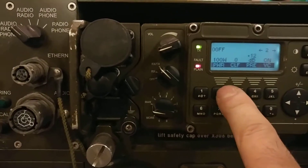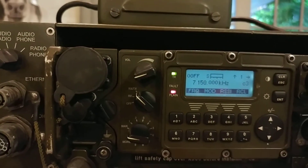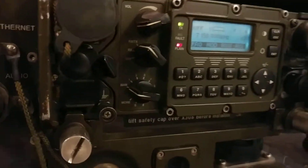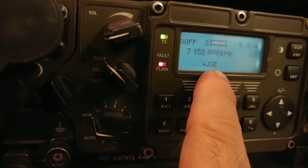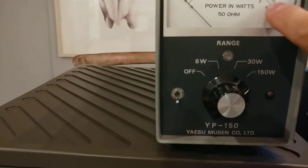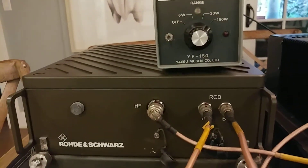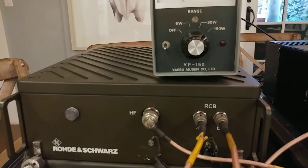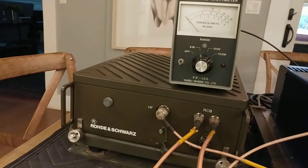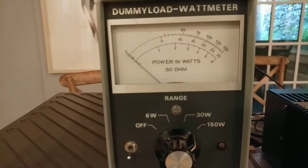Back to normal operating. The modulation I have here is upper sideband — J3E — and we're at 150 watts. Let's key up and test. With some modulation we should see output on the meter. You can also hear the fan inside the coupler running to keep everything cool. Test, test, test — this is a test.